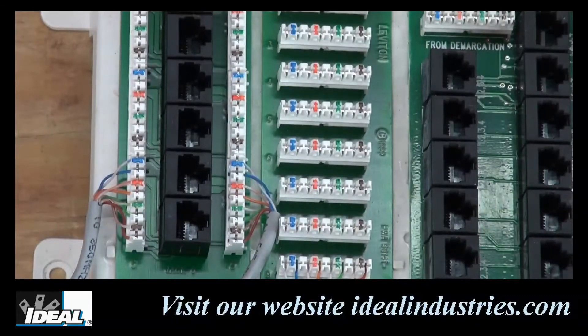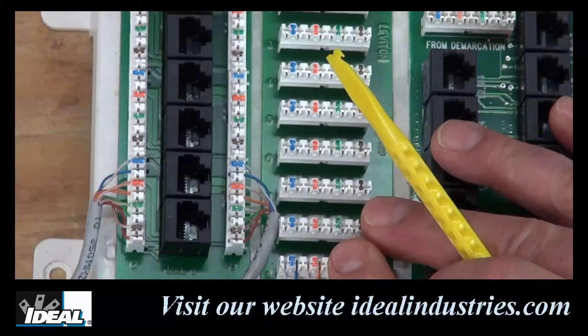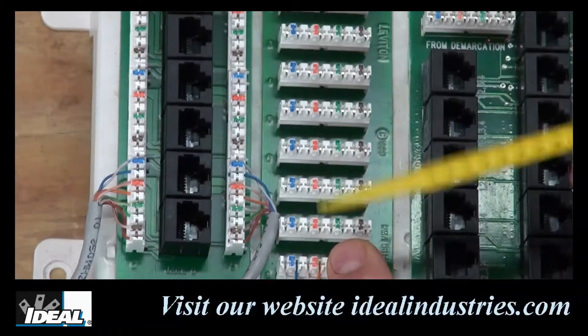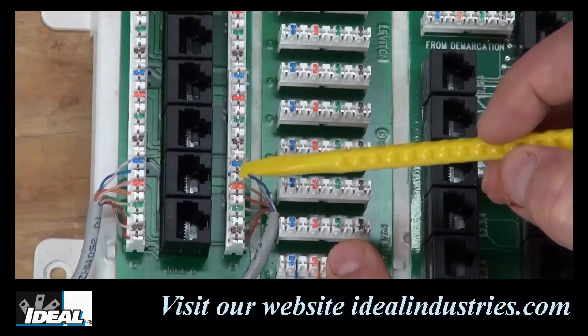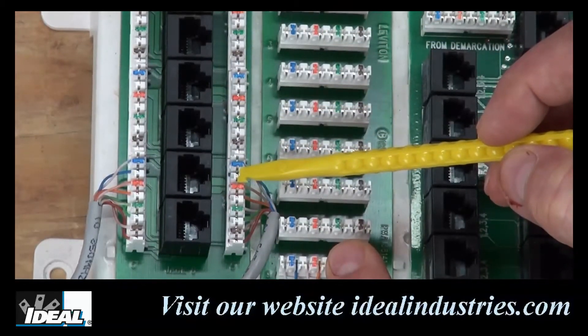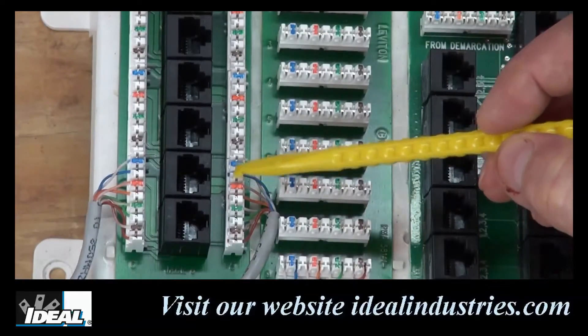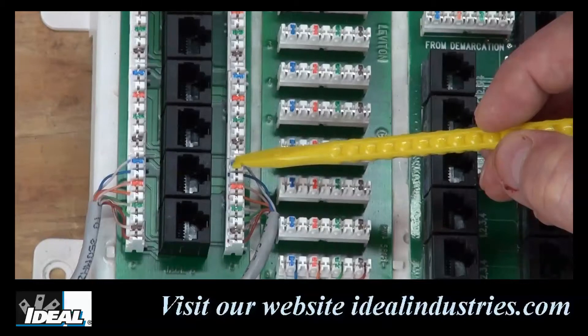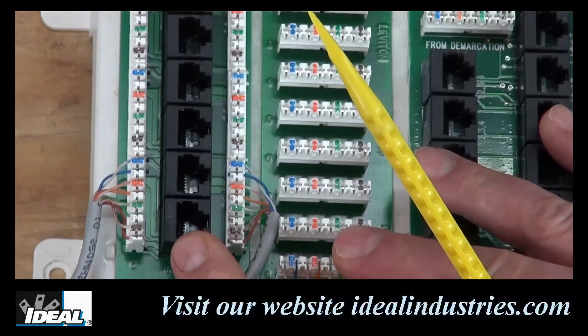Here are a couple examples where the blocks are not clearly labeled. The block on the right is a telephone splicing block, and essentially splices all 10 of these 110 style connections together. The block on the left is a phone data block and can be used for cross-connecting services to an outlet. It is pre-wired in the 568A wiring scheme, but neither block clearly indicates how to insert the pairs into the blocks.